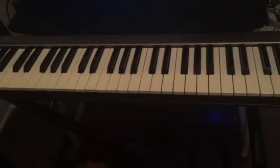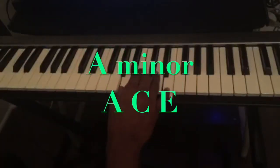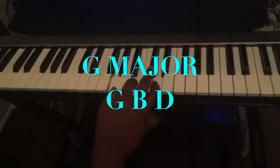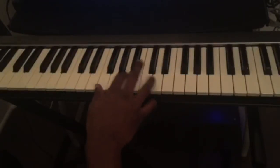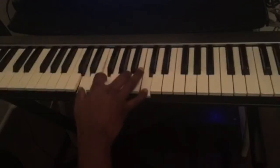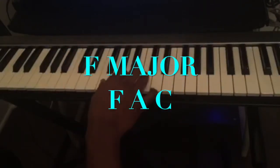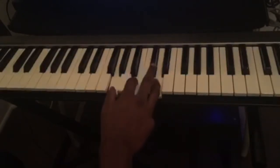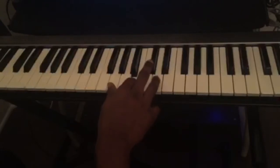So the first chord is an A minor — A, C, E. The second chord is a G major — G, B, D. The third chord is a D minor 7 — D, F, A, C. The fourth chord is an F major — F, A, C — and we go back to G — G, B, D.